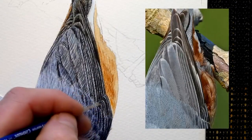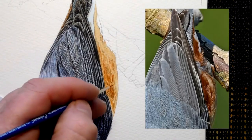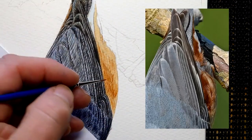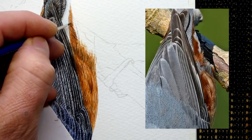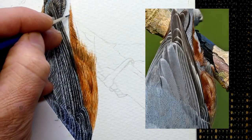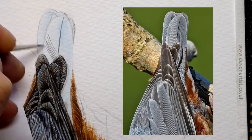Now I'm going to work on the belly as well. This is quite a bright orange, because with the European nuthatch, obviously here in the UK, the males tend to have a brighter orange chest than the females.